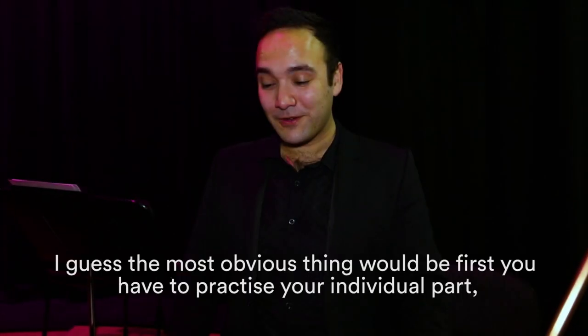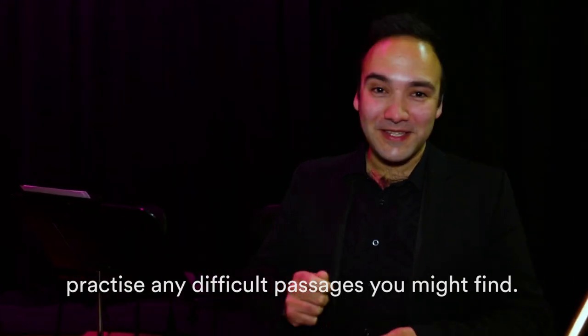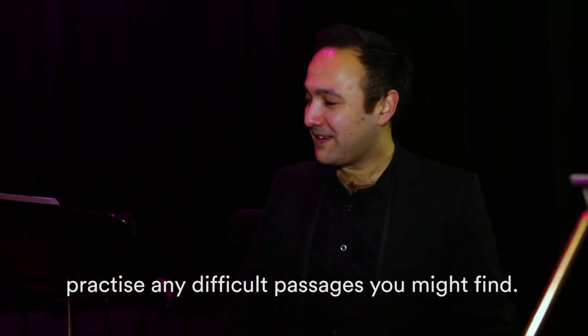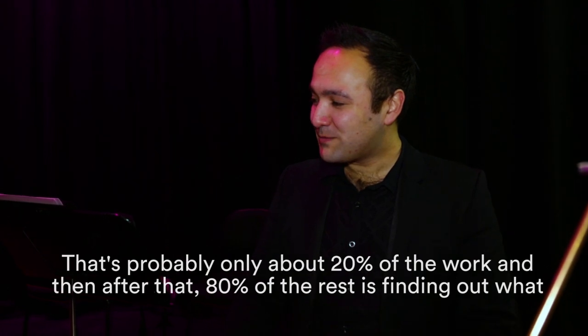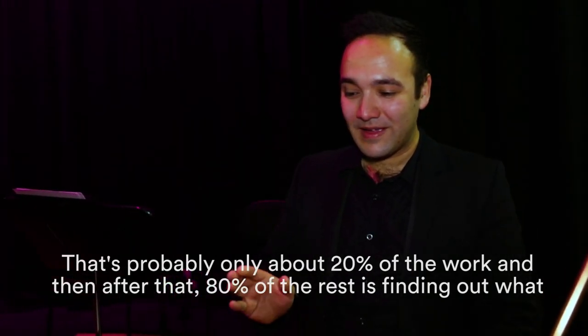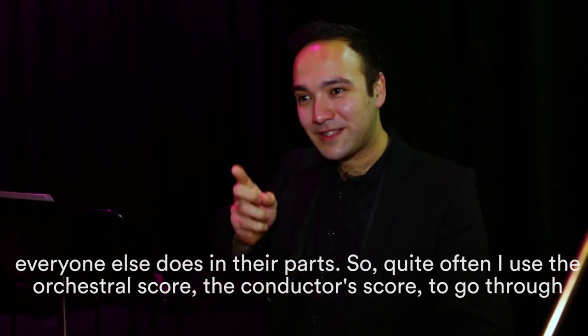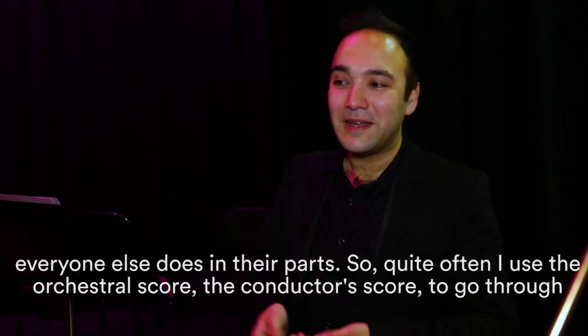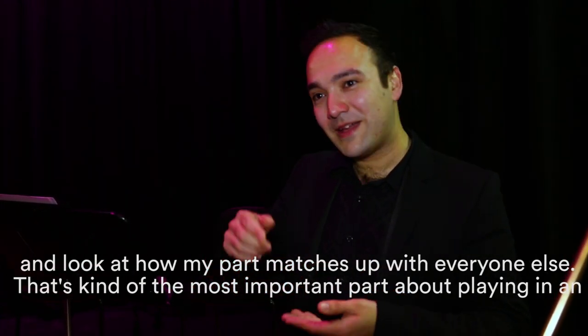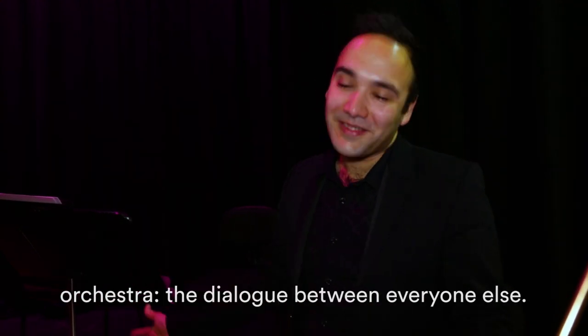The most obvious thing is first you have to practice your individual part, practice any difficult passages — and that's probably only about 20% of the work. After that, about 80% is finding out what everyone else does in their parts. So quite often I use the orchestral score, the conductor's score, to go through and look at how my part matches up with everyone else's. That dialogue between everyone is the most important part about playing in an orchestra.